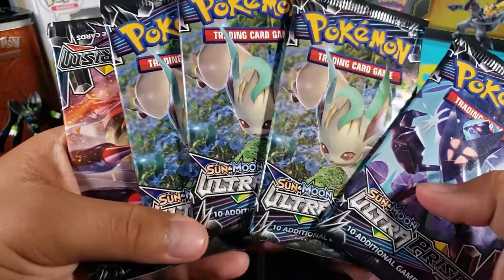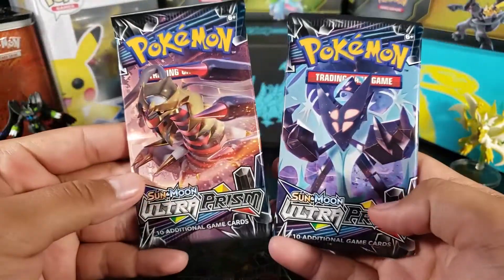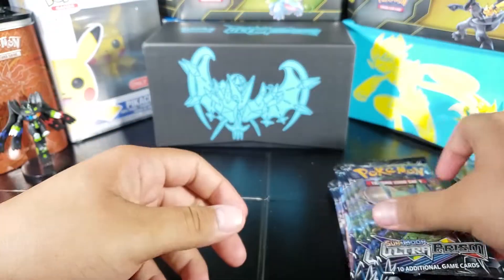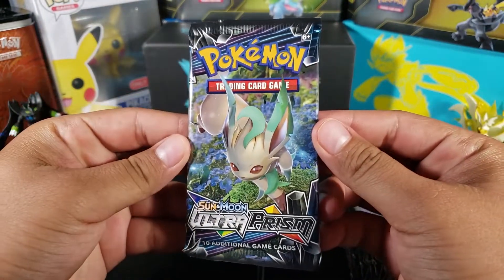So we got three Glaceon packs and three Leafeon packs, and we only got one of another art. We're gonna open the Leafeon first, and I'm gonna try to go a little bit quick with these packs just because there's a lot of them.